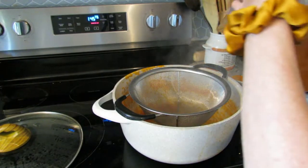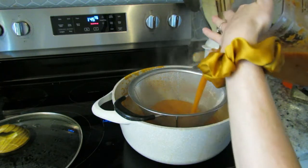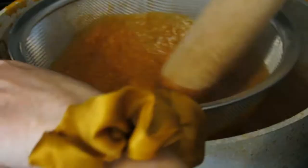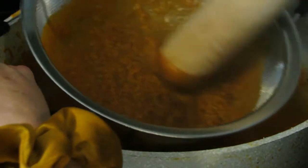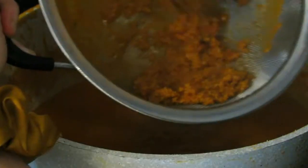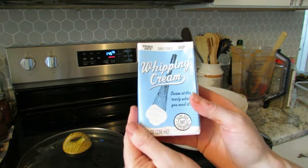In order to get that perfect creamy tomato soup texture, pour your soup through a metal strainer and really work all of that nice puree through it. What's left behind is really just the seeds and skins — perfect for those in your family who might be sensitive about textures. To top it off, add a cup of cream.